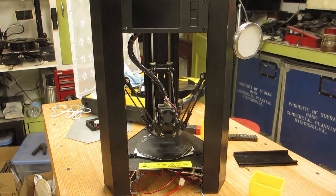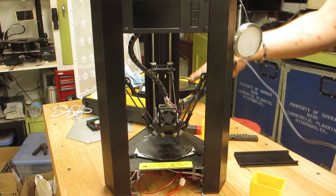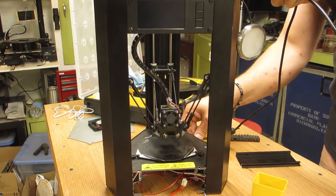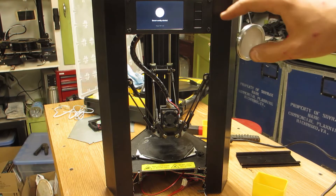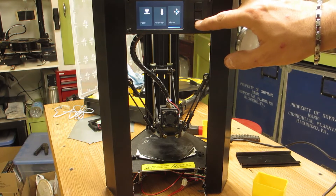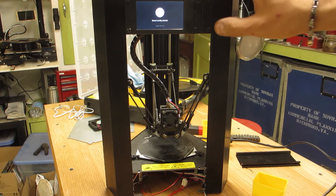The LCD is mounted, the cable is in, and it's time to see if it'll let the smoke out or if this thing will work. Smart config started.